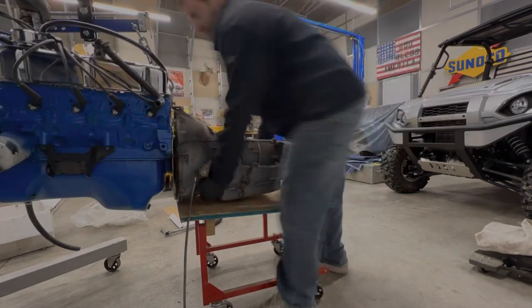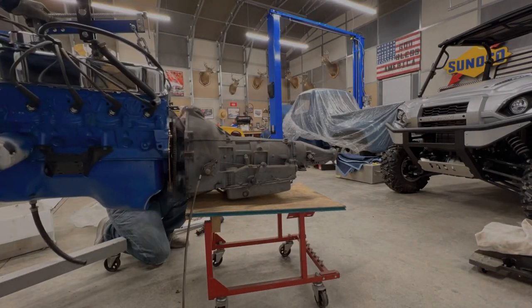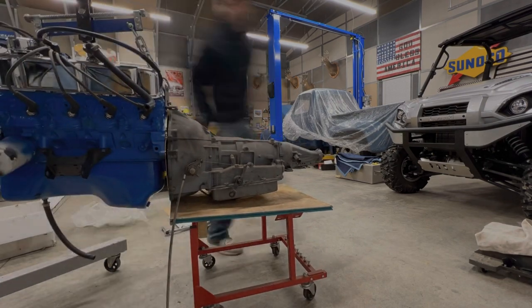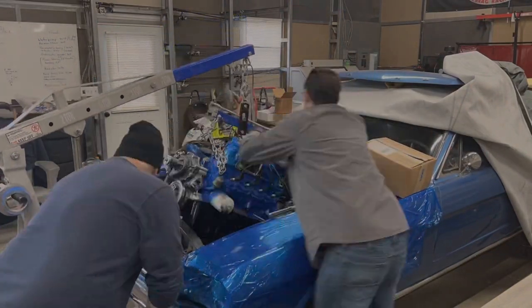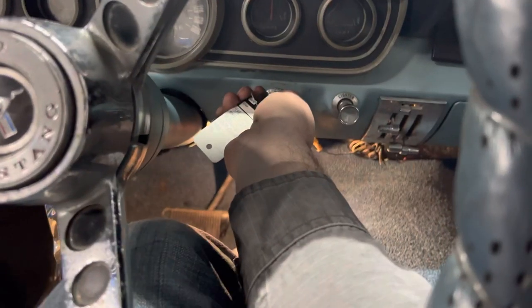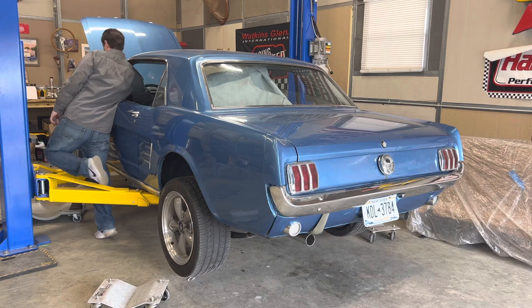We mated it up to an AOD automatic transmission, and it came with a cable, but that cable just isn't going to work — I'll explain why in a second. We dropped everything back in, got everything bolted up, we also did headers and exhaust and all that fun stuff. After working out some problems with starting it up, it did finally fire up, which is great.